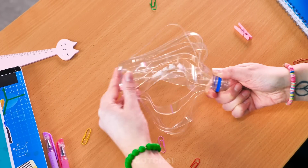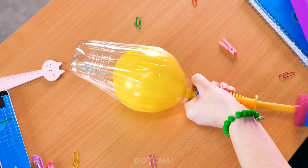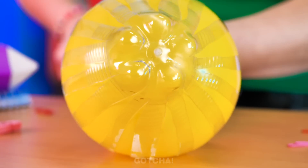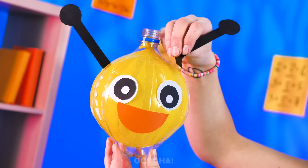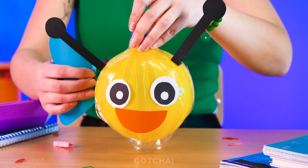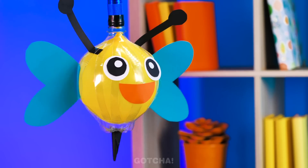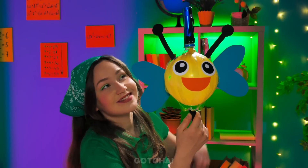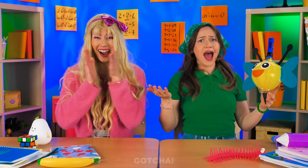An empty bottle and a flashlight? What if I... This could work! First, cut the bottle into strips, then pump up a balloon inside the bottle. Keep on pumping until it looks like a pumpkin! Add eyes, a mouth, and antennas. Then two heart-shaped wings — it's a cute butterfly lamp! Time to turn it on! The lights came back on — Scarlet didn't even get to test her lamp!